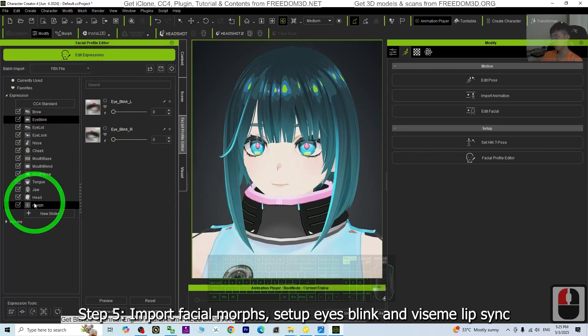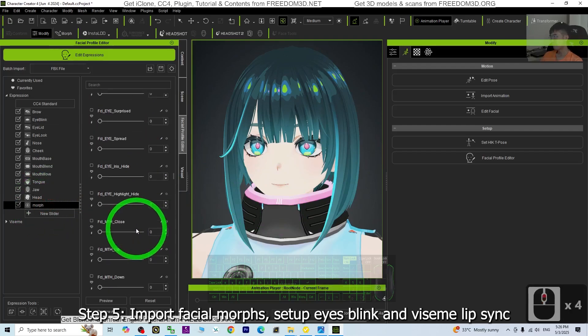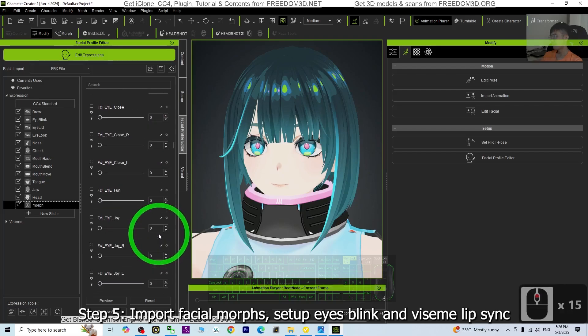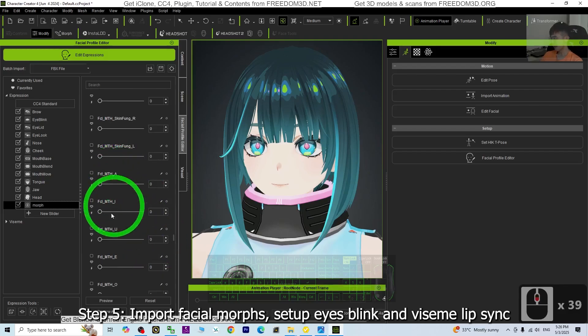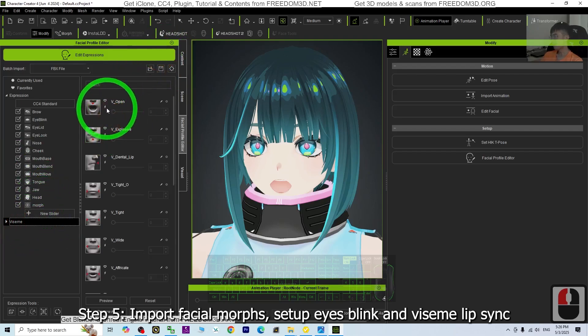Next is the mouth open. Go to the morph until you can see it. Look at the mouth — just make the mouth open. Then go to the ViSIM and click Quick Update, then close it. Once you've done these three steps, you've already set up the facial expression. So now we can save this CC project file.